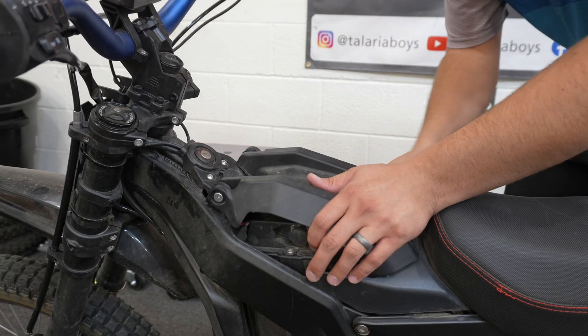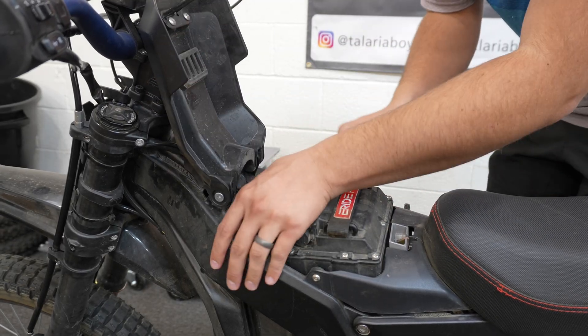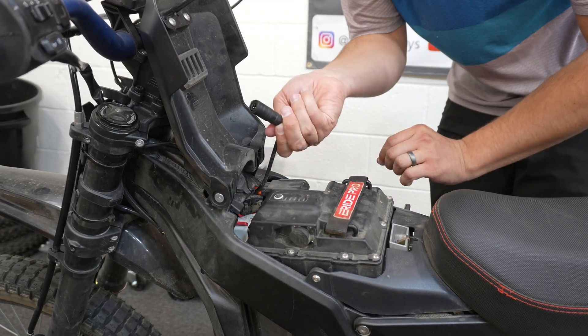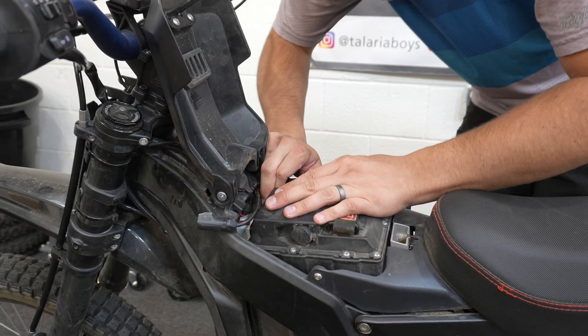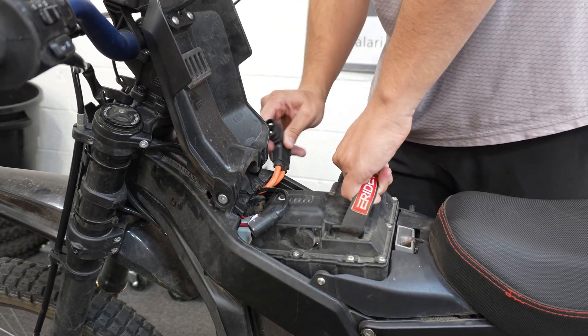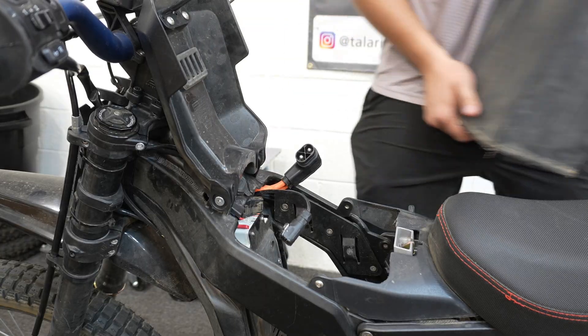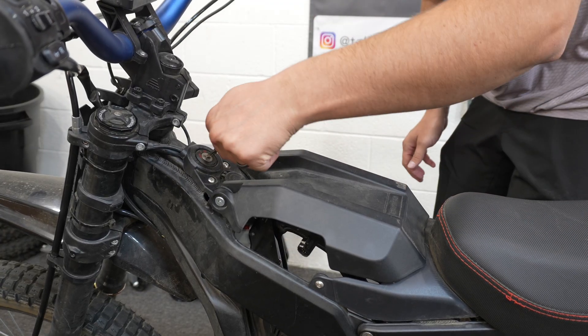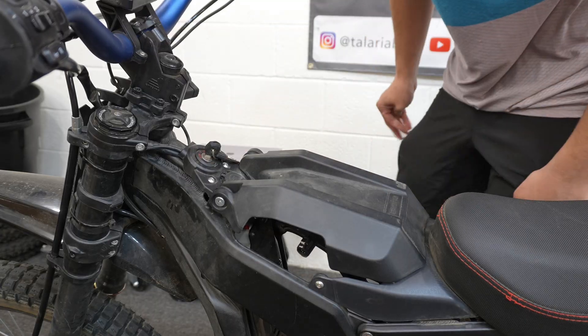First things first, we're going to remove our battery. This just gives us more room to work. If you have a breaker on your bike, flip the breaker, unplug your comms port, and unplug your battery connector, then lift your battery up out of the way. For now you can just close your lid, put your key back in its slot, and we're going to go down to the bottom of the bike.